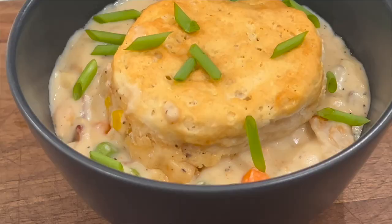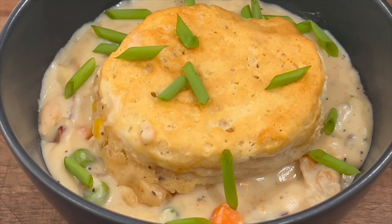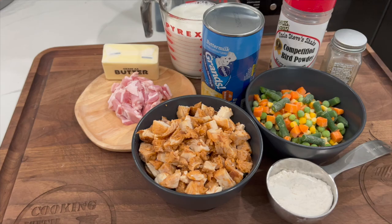Hey guys, today I'm going to show you how to make a chicken pot pie using your Ninja Speedi. You're going to want to stick around for this one.